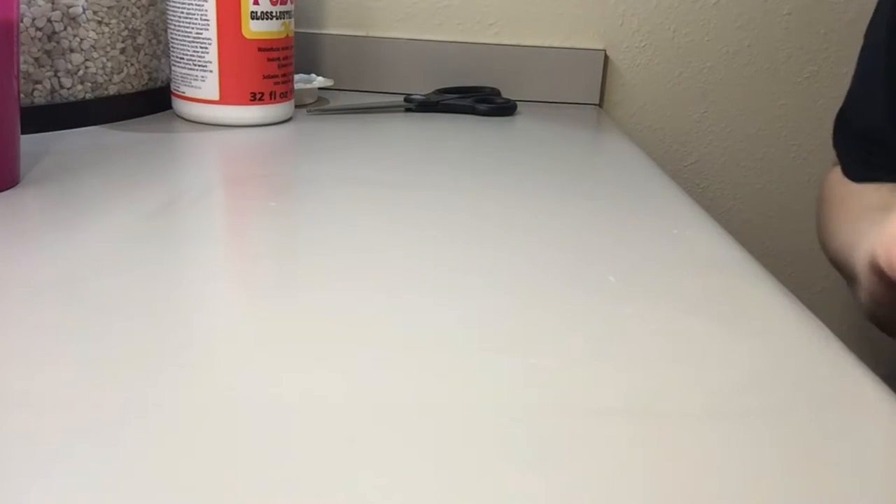Have a wet paper towel on hand so that you can wipe up any excess glue really fast, and then just dry your surface quickly.